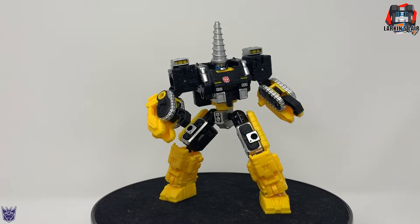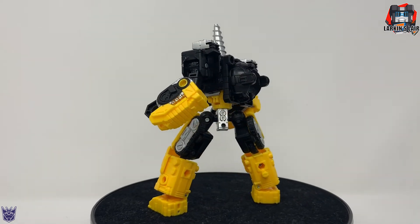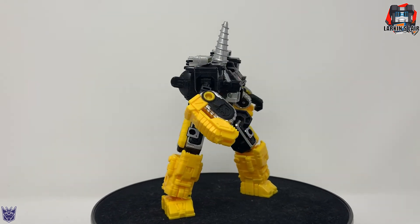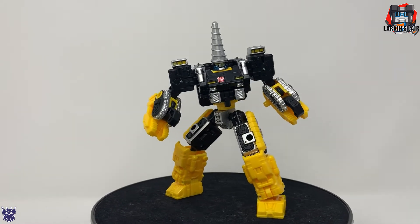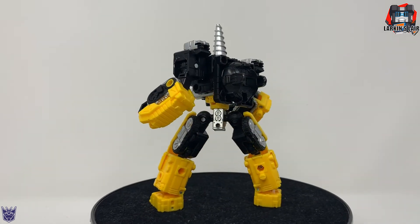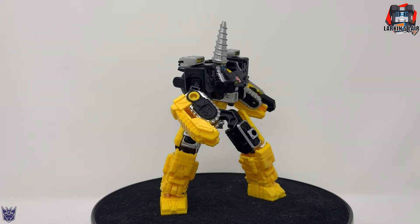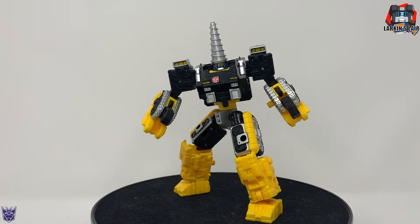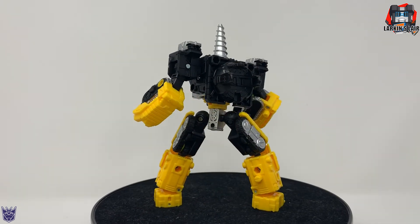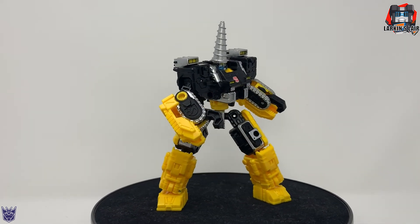Just like all the other Power Dashers, he is not a must-have in my opinion. I got him because I wanted a complete set of Power Dashers — we haven't had Power Dashers as characters made since G1, and I think they're a good rendition. But if you're collecting Siege, I don't think you'll be missing out on anything. He's basically just a repaint of Brunt, and there are no shortages of Autobots in the Siege line. If you are into niche characters, by all means pick them up and enjoy. Let me know what you guys think in the comments below — thanks for watching.